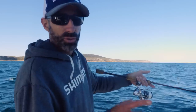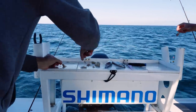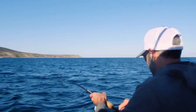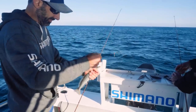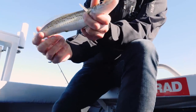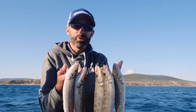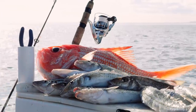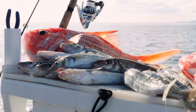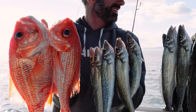We're using a paternoster style rig today with two hooks, and a mixture of pippies and green prawns for bait. Just a few minutes ago we were off that headland catching nice red snapper, and now we've come in closer and found some whiting inshore. That's the great thing about our area — the diversity is pretty cool. We can be catching deeper water fish and then move to our bay systems as well. Whiting is always a welcome addition to the boat.